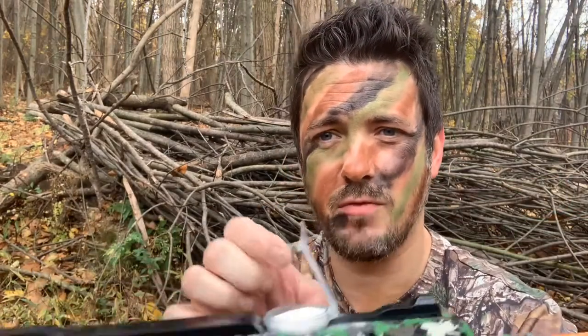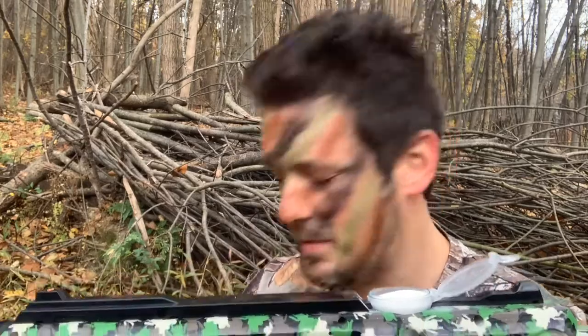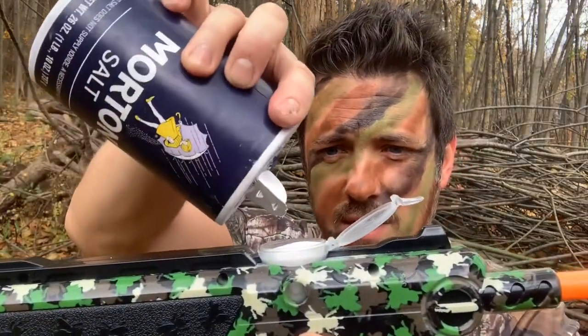You got that awesome house fly camo pattern on there. To use this thing, all you're going to do is fill the reservoir up with simple table salt. Regular old table salt in the reservoir — fill her up, and you're ready to roll.